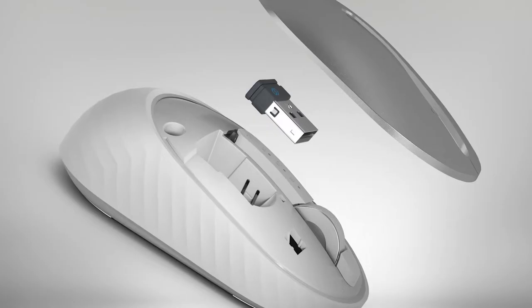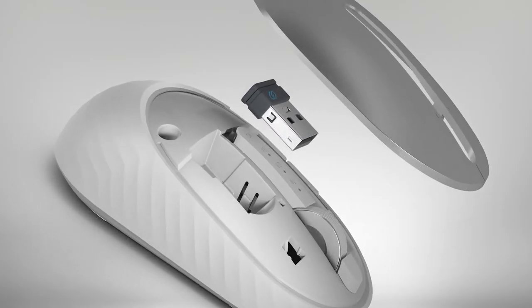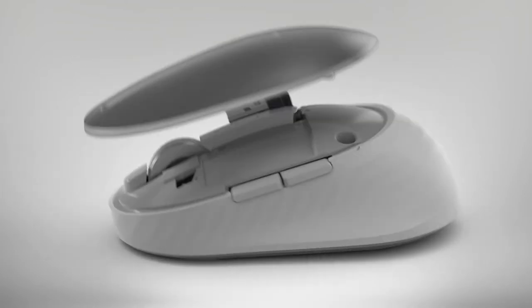Dell Premier Rechargeable Wireless Mouse puts rechargeable power and high performance in the palm of your hand.